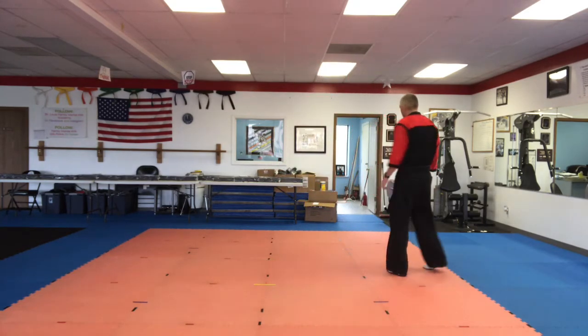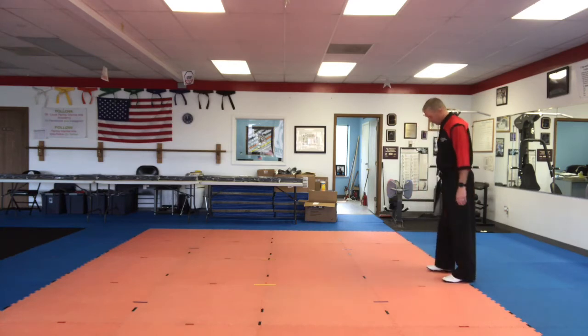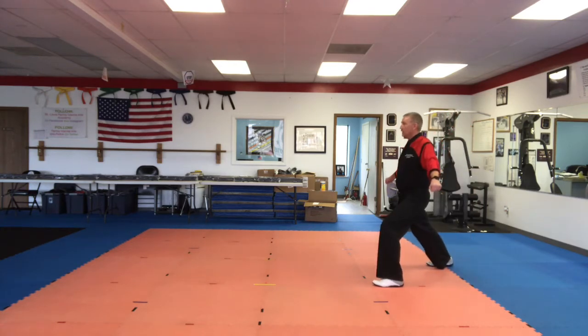All right. Now we're going to run through all of our basic moves. Even if you have lines on the floor, we're going to step off the lines today. All right, Jinbi. Front stance. Ready? Step. All right. Check your position — feet straight, knee bent.